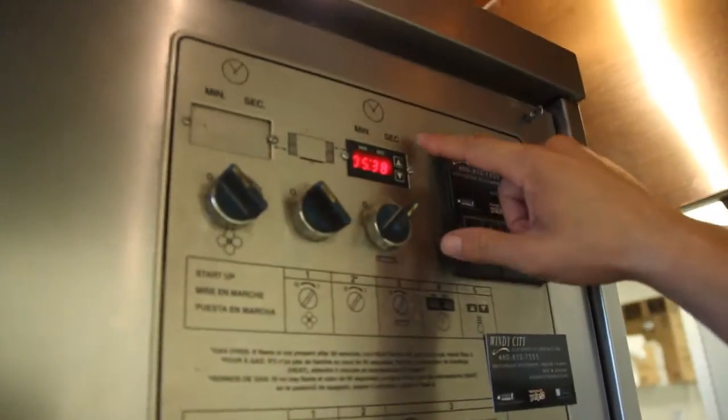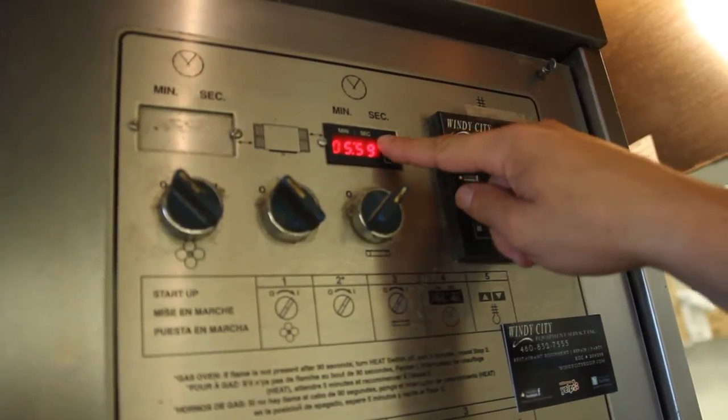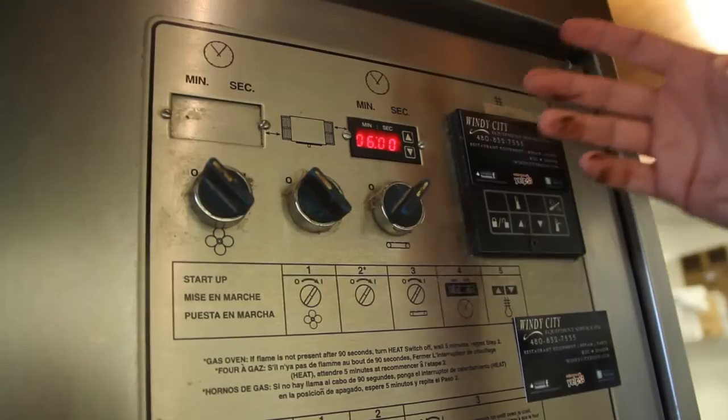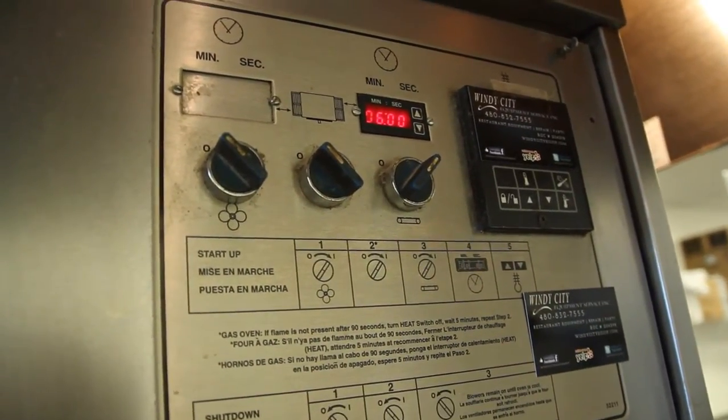If you want to adjust it up, all you do is press and hold the up button until you get to the desired time that you want, and then leave it. If it's a drastic change in time, you should be able to see the belt either speed up or slow down.